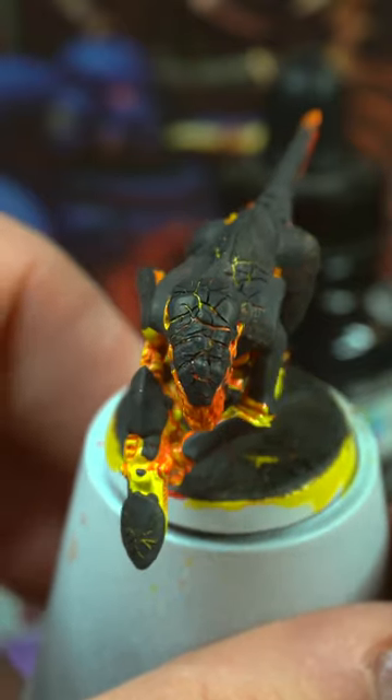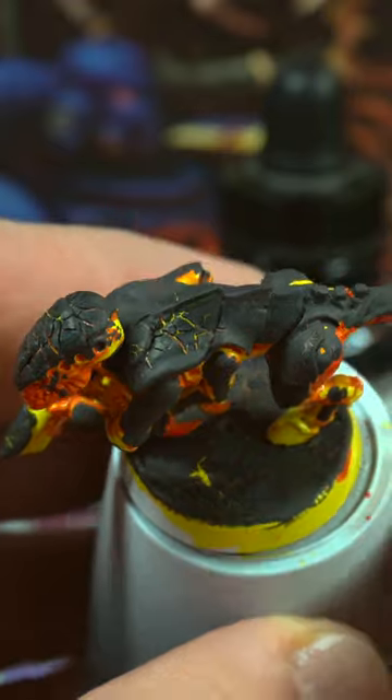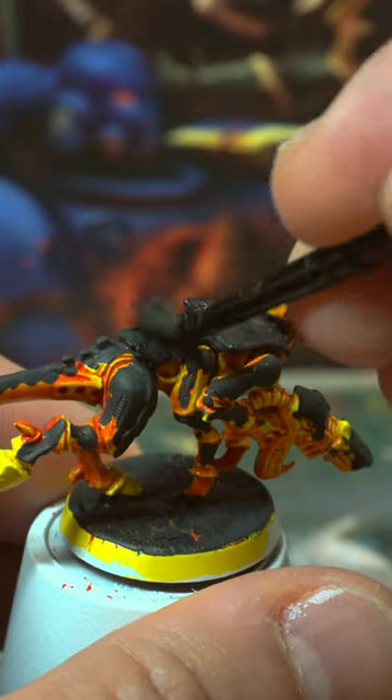When it's dry the cracks will have revealed the yellowy orange underneath. Drybrush the new crust with black to reinforce the contrast.